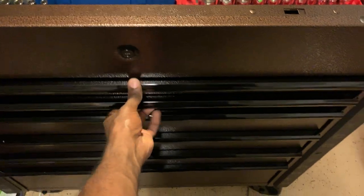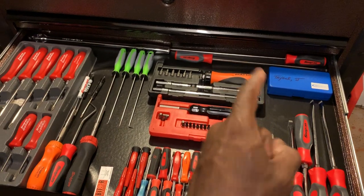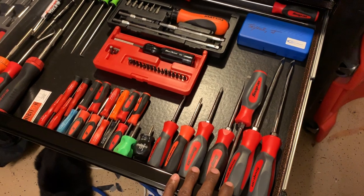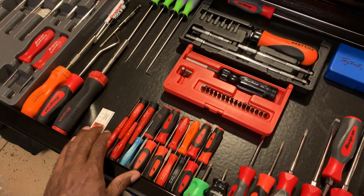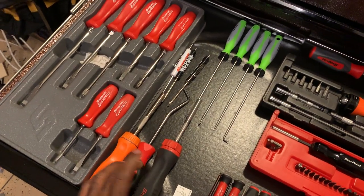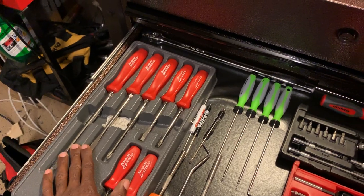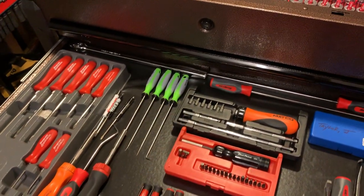Moving on, here's our screwdriver jar. We've got some long cabinet screwdrivers, some bits, the Matco ratcheting screwdriver full kit, an old Blue Point bit driver set, Snap-on screwdrivers in various sizes, Snap-on small screwdrivers and picks, a couple torques - all Snap-on. There are some Snap-on stubby screwdrivers, a ratcheting screwdriver, a hole pick, another ratcheting screwdriver, a couple pocket screwdrivers, a pick set from Matco, and a Snap-on racing set. There's also a right-angle breaker bar that gets used as much as anything else in this box.